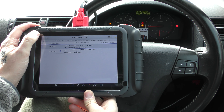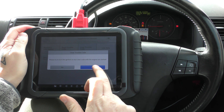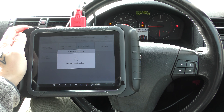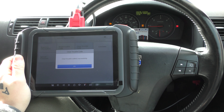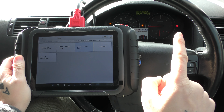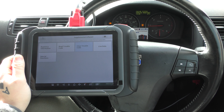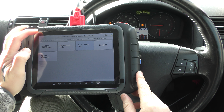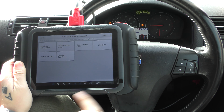You can only clear the codes once the ECU is happy that the fault has been fixed. At the present time we have fixed the fault but the messages, codes, and warning light are still there. So we go back, click on clear trouble code, click yes — clear trouble code successfully. Keep an eye on the airbag light — after a few seconds it should go off, and there we go, the airbag light has gone out.